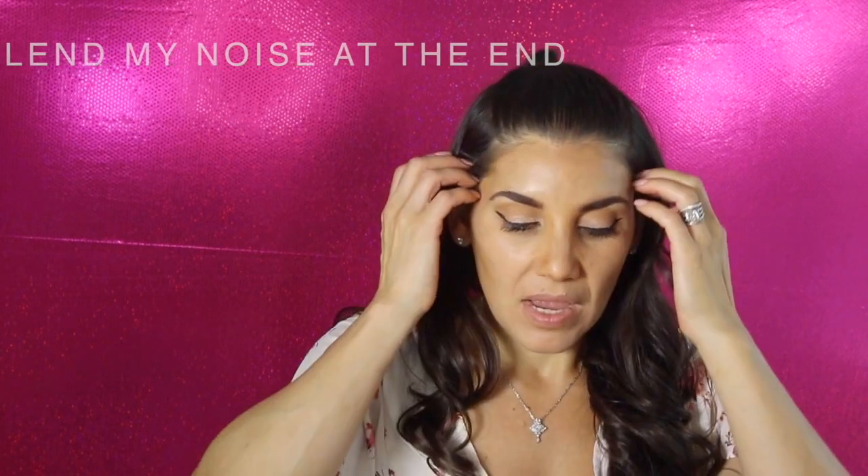After contouring with the foundation, blend it out with a sponge or blending brush. Then instead of using a blush, I'm going to apply a lipstick as a cream blush. I'm not doing translucent powder yet because I want to do the cream blush first. Just dab the lipstick on, grab a sponge, and blend it in.